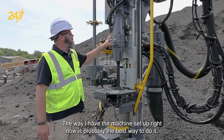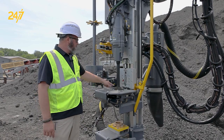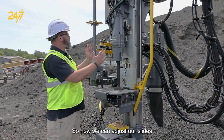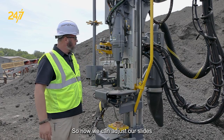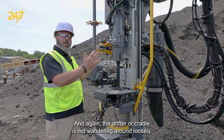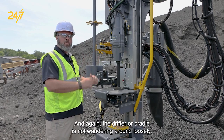The way I have the machine set up right now is probably the best way to do it. We're nice and aligned in our centralizers, everything's even, so now we can adjust our slides to make sure that we have the proper tension on them and again the drifter or cradle is not wandering around loosely.